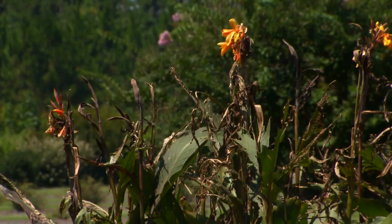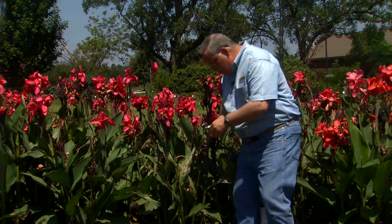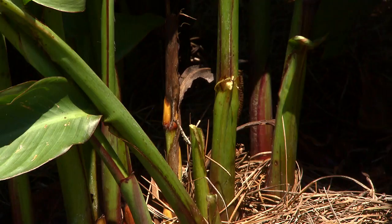One other thing about cannas this time is that they've been blooming all summer. You need to remember that once a canna shoot blooms, it doesn't bloom again. So feel free to go through your planting of cannas and prune out these shoots — just reach all the way down to the ground and prune them out right down here and take them out of the bed. That will provide nice room for fresh new shoots to come up and bloom.